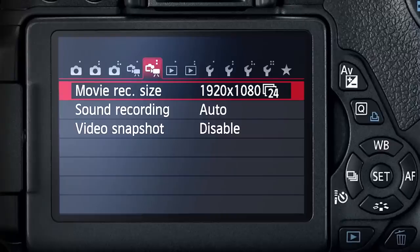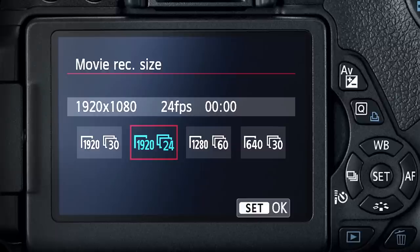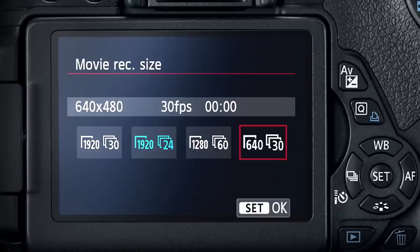On most Canon DSLRs, you'll find three video resolution options: 1920x1080, which is full HD; 1280x720, which is standard HD; and 640x480, which is standard definition. The best way to choose which is right for you is to think about where you want to show your video. Since many new computers, TV monitors, and even mobile devices have screens with a resolution size of 1920x1080, I would encourage you to choose that one. It means that no matter where you view the video, it'll always look the best it possibly can with crisp details.